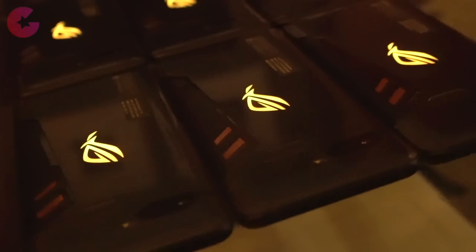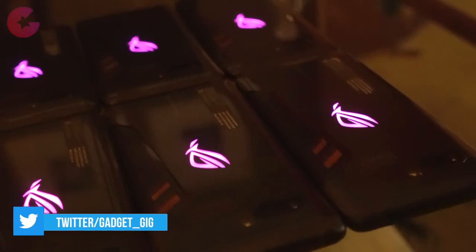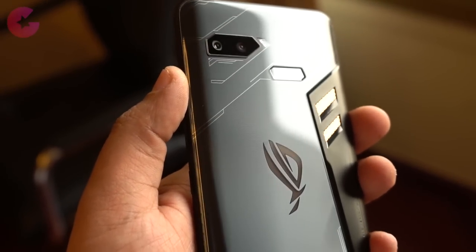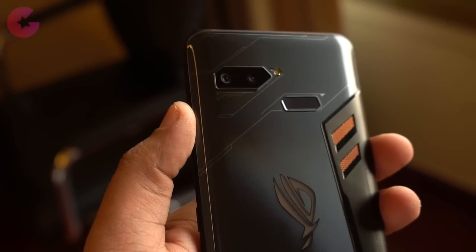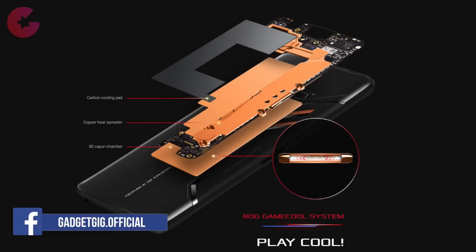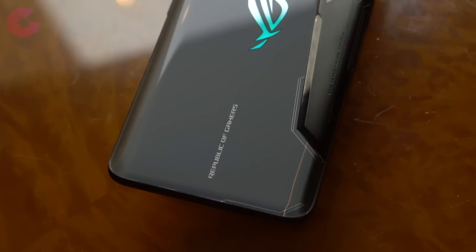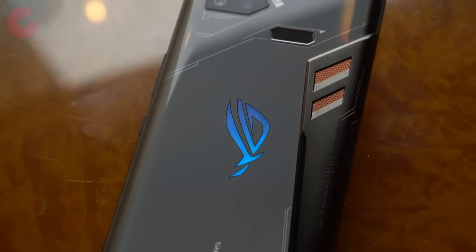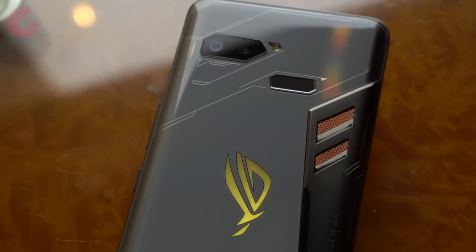There is also a feature called Aura Sync, which lets you sync up the light when playing games with friends if they also have an ROG Phone. At the back we have the ROG aerodynamic system, which looks pretty good with its two copper vents. Apart from looking cool, this also cools down the phone using a three-layer system inside: a vapor chamber, heat spreader, and cooling pad on top. The back is also protected with Gorilla Glass 5, and the overall design gives the phone a bold, futuristic look.